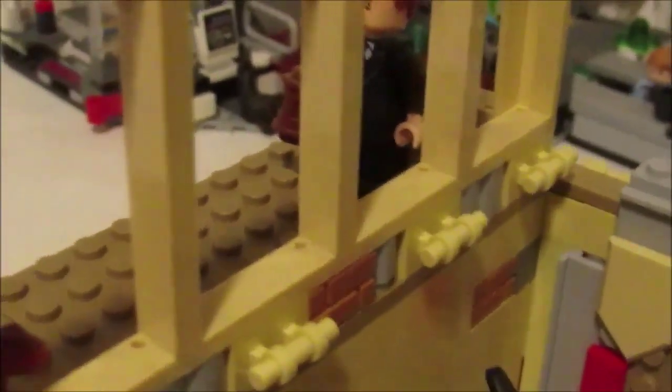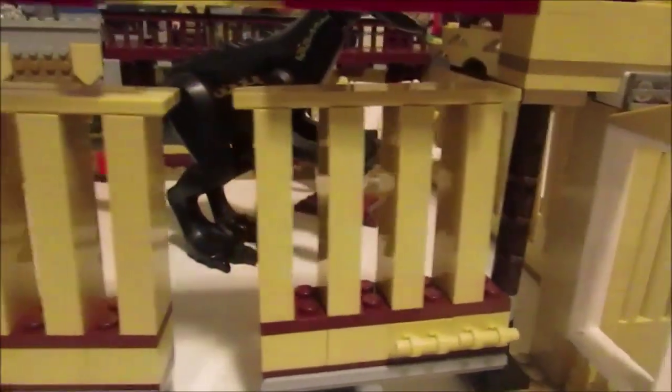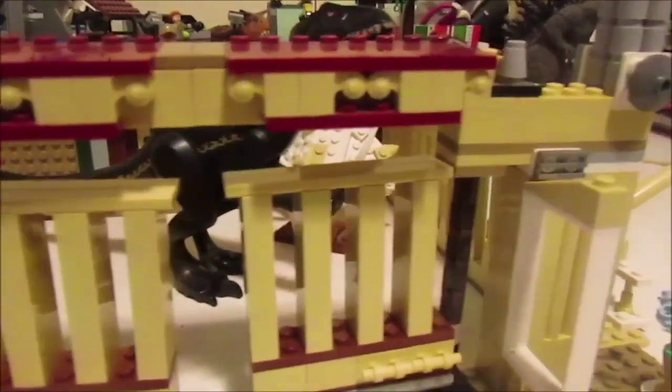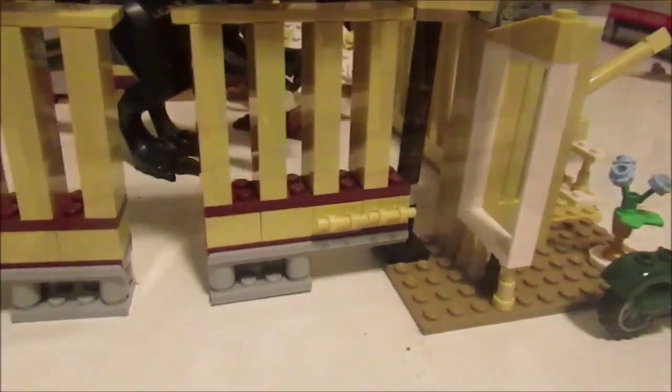As you guys can see, all these Lego pieces are from the Indoraptor Rampage at Lockwood Estate Lego set. I basically took all the pieces from that set and made one giant enclosure to keep the Indoraptor in. We're just going to go ahead and review today and see how I did. So without further ado, let's get right into it. Let's start with the front gate — it was probably one of the harder things I had to work on.